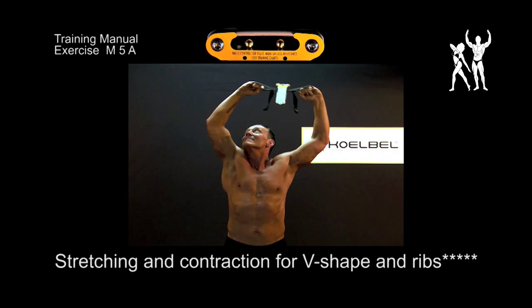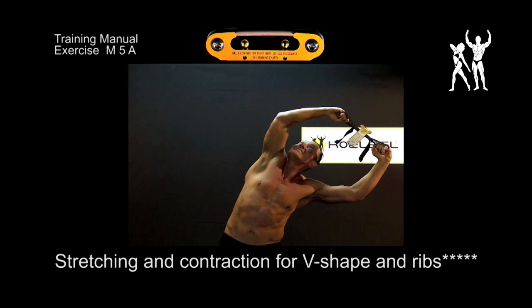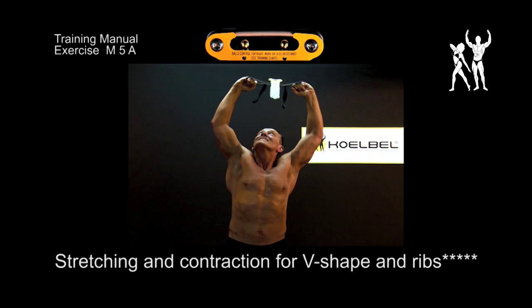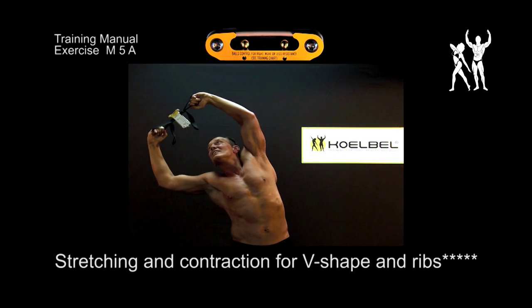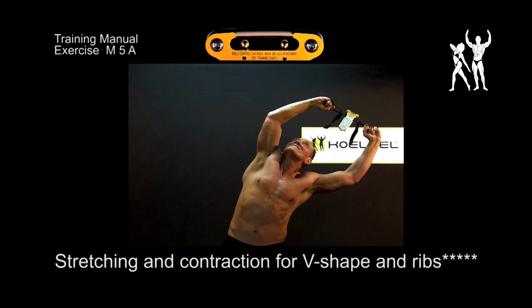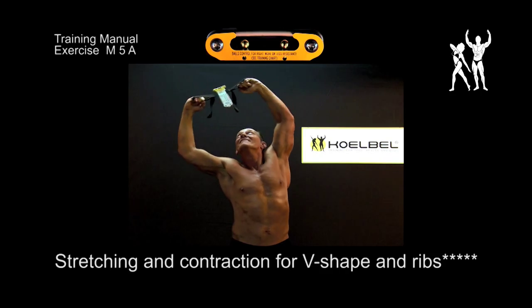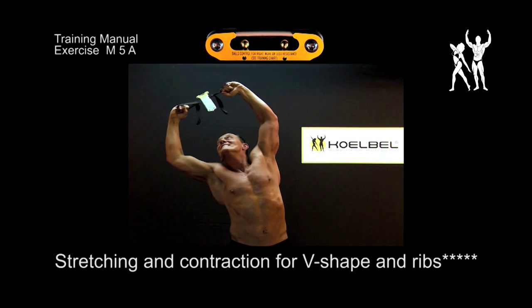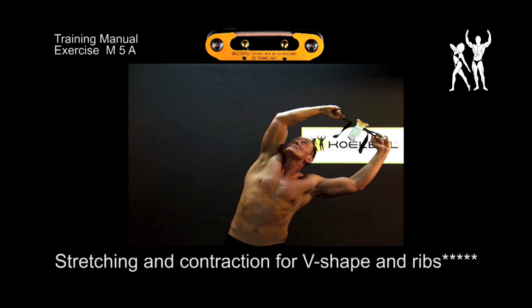Stretching and contraction for v-shape and ribs. Hold the machine high above your head maintaining constant tension. Stretch out your arms as far as possible, then make slow pendulum motions to the left and right as far as possible. It is okay if the wide back muscles and the side of the chest tense up noticeably. Three sets with 10 pendulum motions each are good.